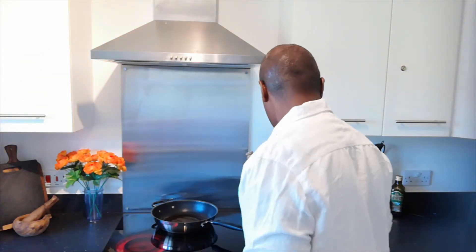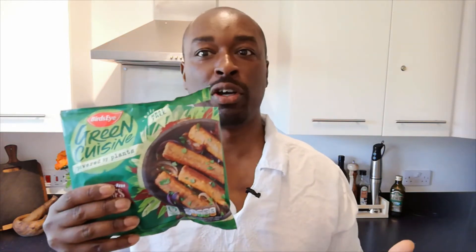So today I'm going to review this product — it's Green Cuisine by Birdseye, Powered by Plants, and these are some meat-free sausages. I'm going to throw them in an ice bun and do it a bit like a sausage burger kind of thing. I'm going to fry these in a pan and then place them inside a bun, and then tell you what they're like.